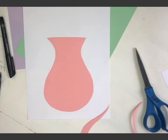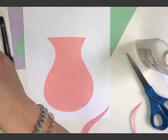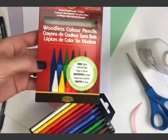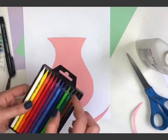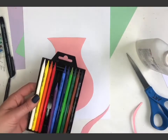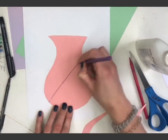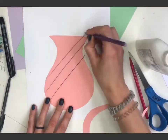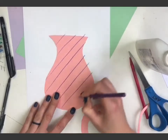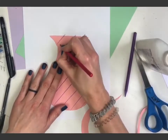Before I glue it on I'm going to make a pattern on my vase, and I need to make a table so my vase isn't floating. I've got some markers and color pencils — I'm going to use these woodless color pencils. They're awesome and really easy to sharpen, but be careful because if they fall on the floor they do snap. I'll grab a couple of colors and make a pattern — just some lines going across.